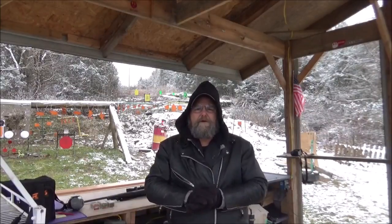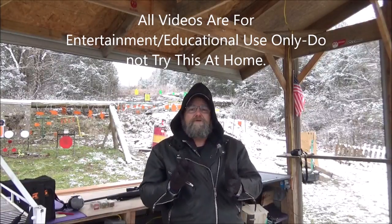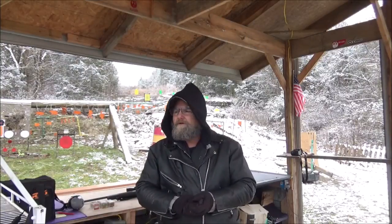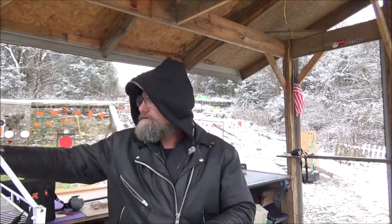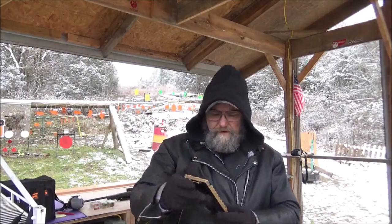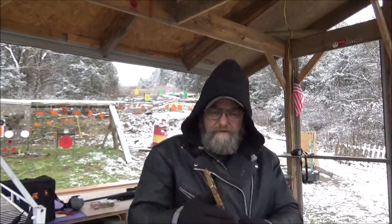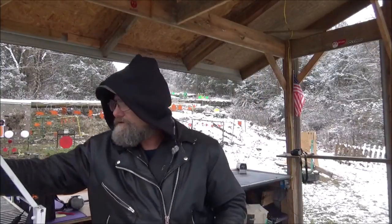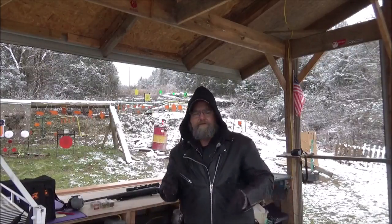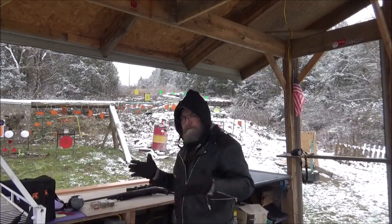Hey everyone, welcome to Every Metal. Another day out here on the range and it's cold — we got some snow yesterday. It is below freezing, exactly 30 degrees out. I like this thermometer though, that's cool. Anyway, I can't control the weather, so what are you gonna do — get out here and do some shooting and have a little fun.